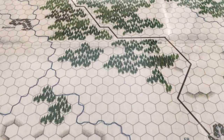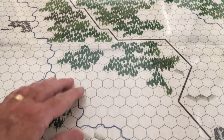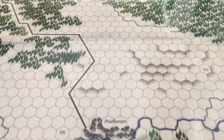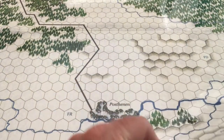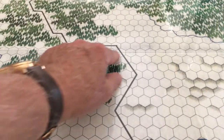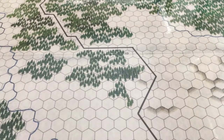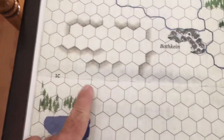I took a trip down to my local office supply store, and they were able to scan and copy the maps. Usually, as long as they're under 36 inches in size, they'll be able to fit it through their machines and get it scanned and copied. Then I had the copies laminated, and everything turned out fairly well.